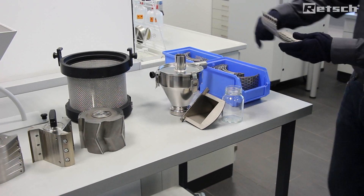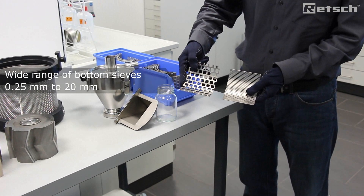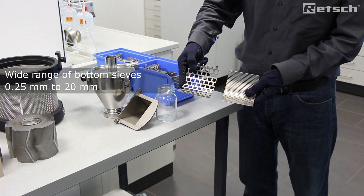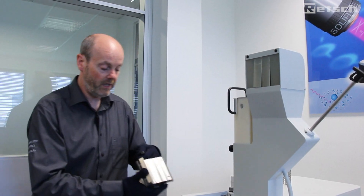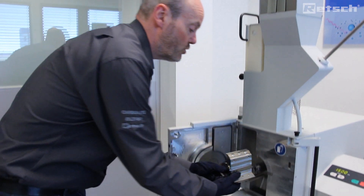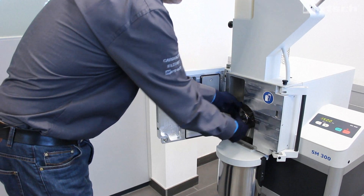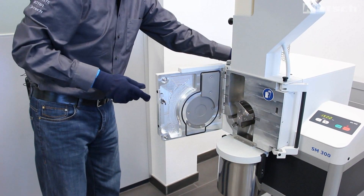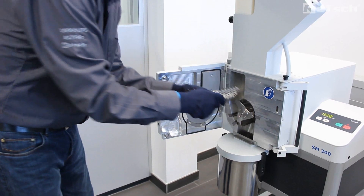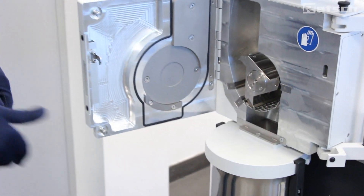Here we can see a wide range of accompanying bottom sieves. The maximum size aperture is 20 millimeters and the range goes right down to 0.25 millimeters. The rotors can simply be inserted using the rotor extraction tool and the bottom sieve of the right aperture can simply be inserted like this.